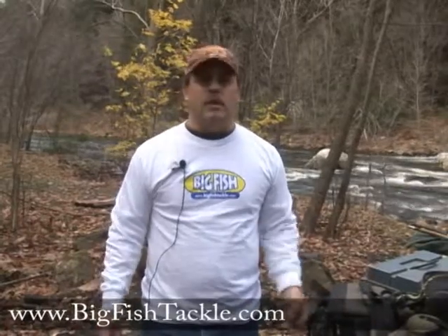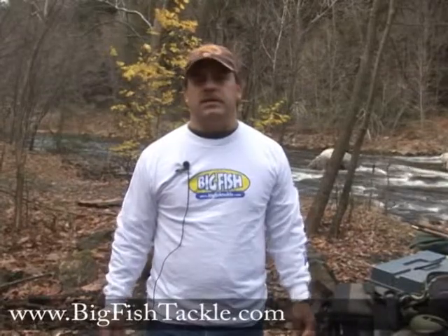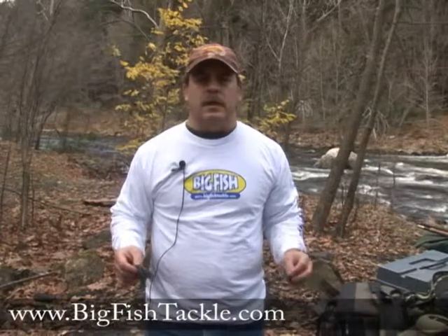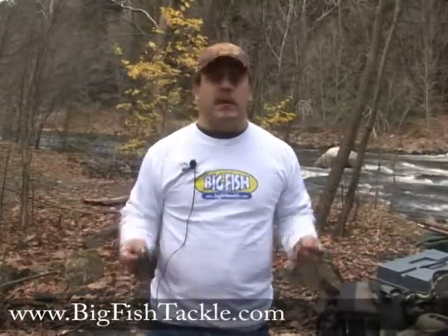Today I'm going to explain what a jigging pig is. Bass fishermen have been using this for a long time and it's a very productive way of fishing, especially for big bass in the colder weather. It's not to say that it's only used in colder weather, but it is a big bass catching bait.